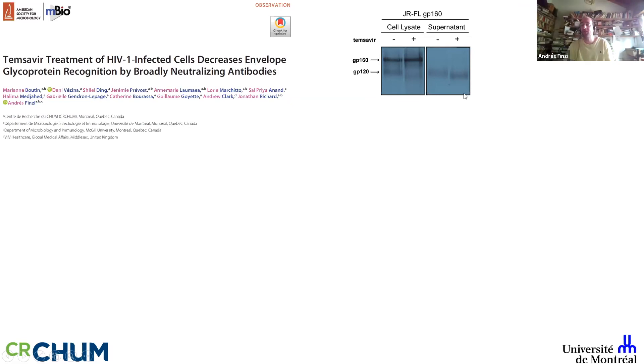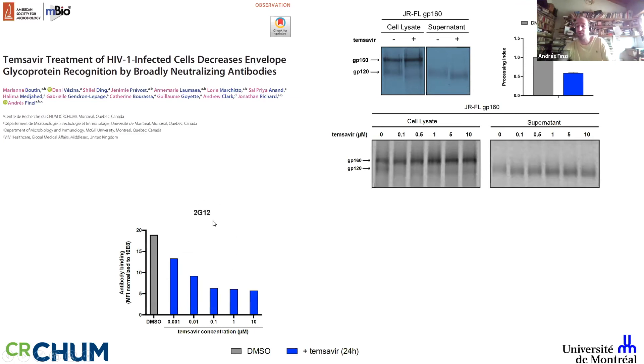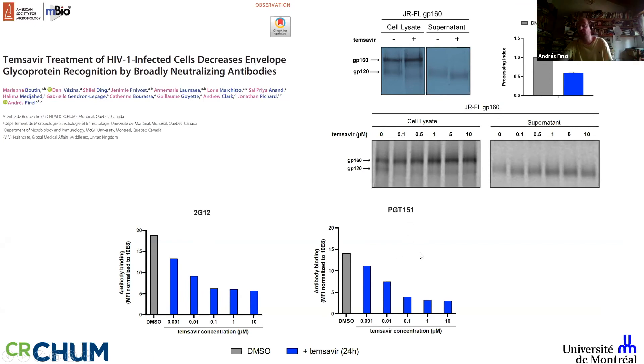He also observed a decrease in cleavage, and as we know envelope glycosylation and cleavage affect envelope conformation. In a dose-response experiment, even at very low concentrations of temsevir you see the effect of fast-migrating GP120 in both cell lysate and supernatant. Using 2G12, which binds glycans in the outer domain, even at very low temsevir concentration the effect persists. Using PGT151, which binds the gp120-gp41 interface only when the envelope is cleaved, at very low concentrations the envelope starts to look different because PGT151 can no longer bind efficiently, indicating incomplete cleavage and glycosylation defects.